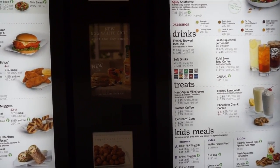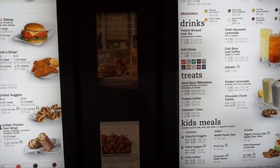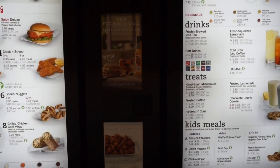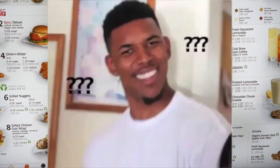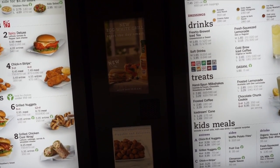Can I get an eight count Chick-fil-A nugget? And if I get a frosted lemonade do I save any money by not getting a normal drink? Chick-fil-A — one of the best places to get food, not better than Jimmy John's but close.